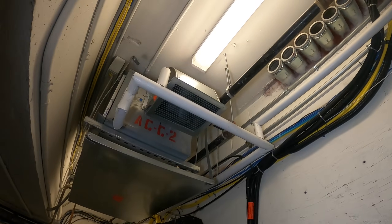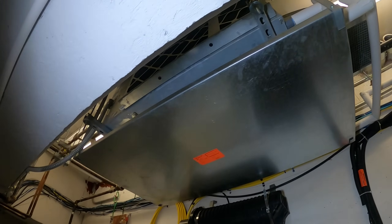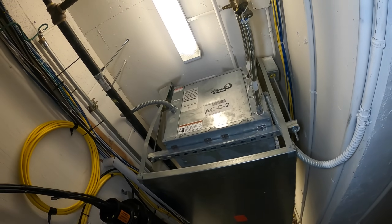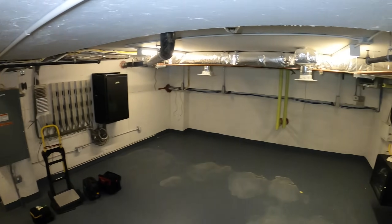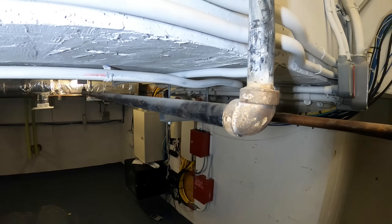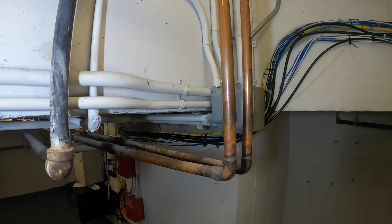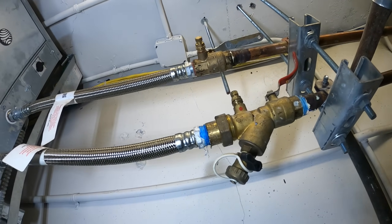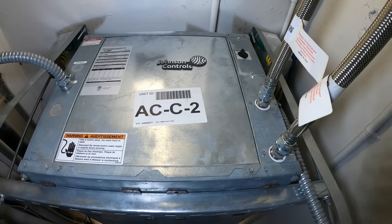Hello everyone and welcome to Jumper Man Tech where we specialize in HVAC for DIY and everything. Today we have a service call for a telecom room and we're working on a Johnson Controls package unit. We are working in a telecom room — at least that's what the room is labeled. I can see two pipes in here that are braced. We have a water-cooled package unit made by Johnson Controls.